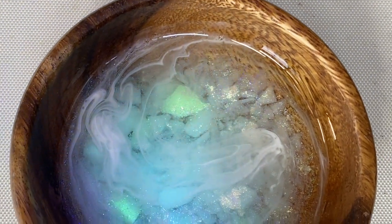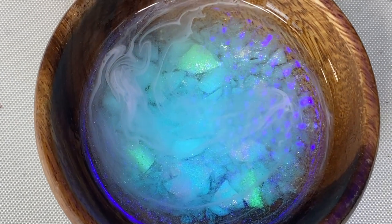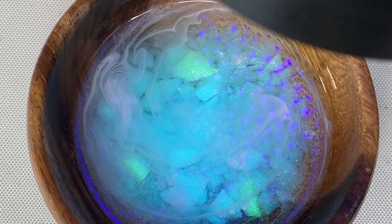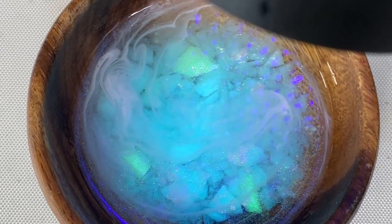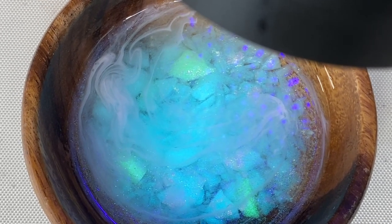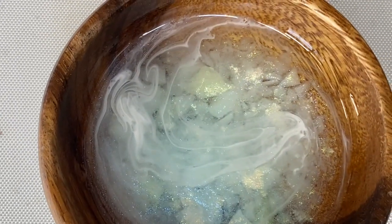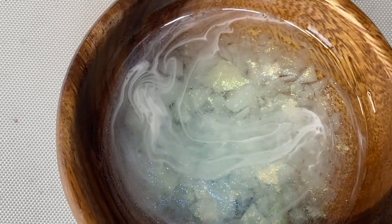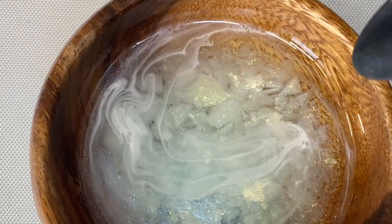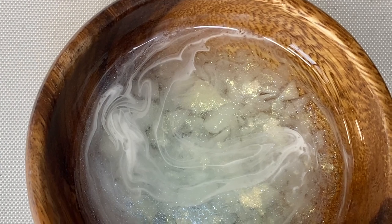My UV light is on — yep, it'll glow through the resin. I'll put it on for a little bit and see if I can charge it up. It seems to be getting brighter and brighter. Okay, I'm going to put this guy to the side, let it cure up, and it should be ready to go tomorrow.